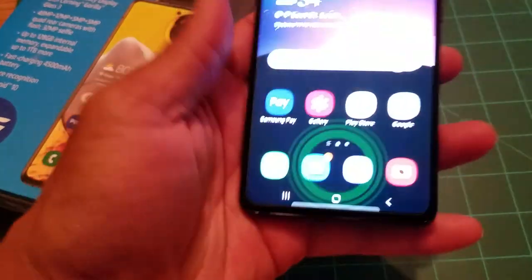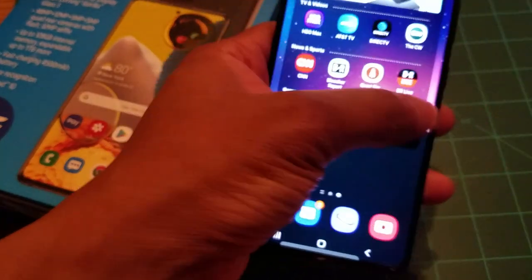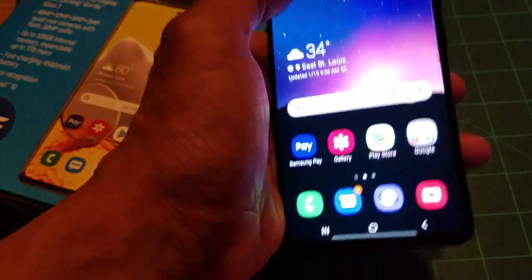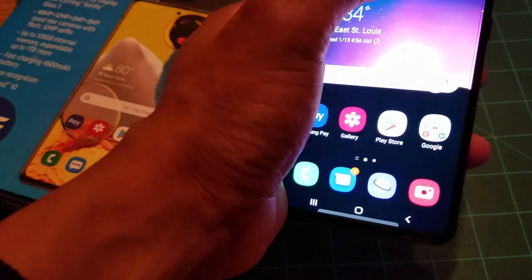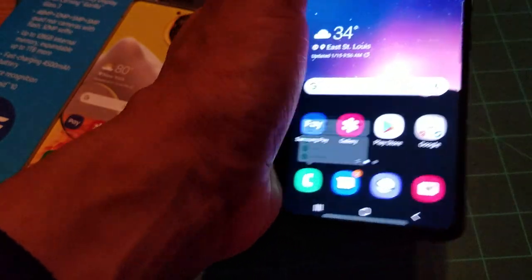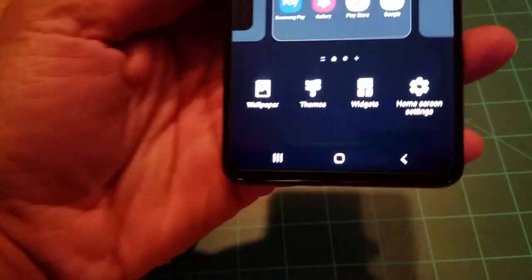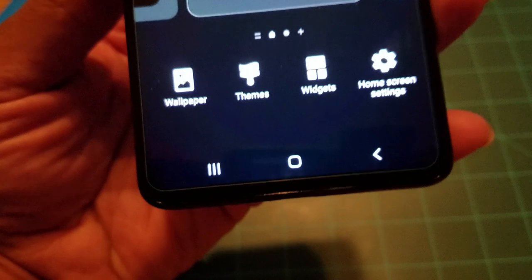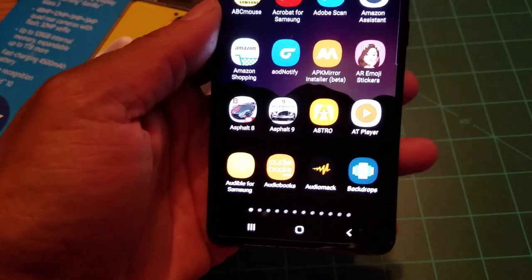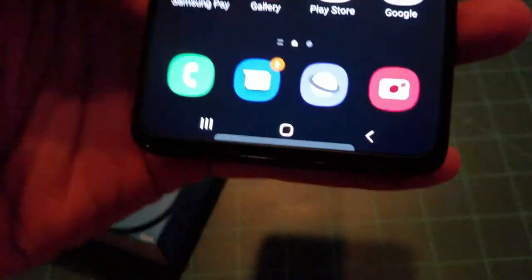The always-on display shows the in-display fingerprint, which does lag a little — it's not perfect. I had the edge features on but accidentally turned them off. You can fully customize the phone however you want: wallpapers, themes, widgets, and home screen settings.